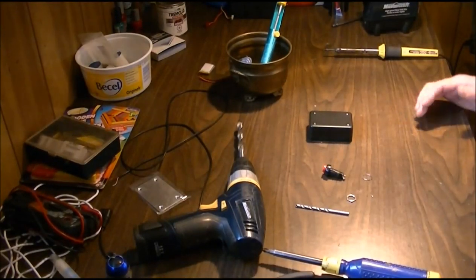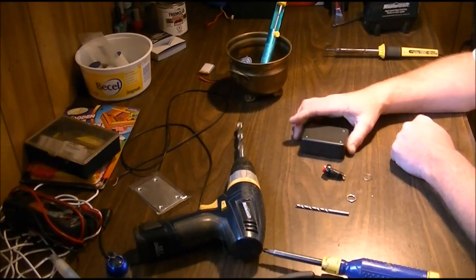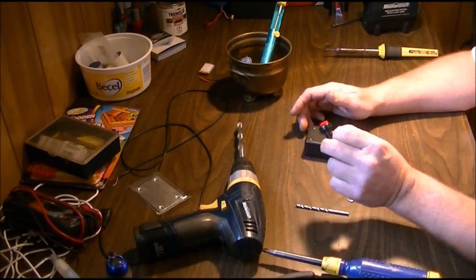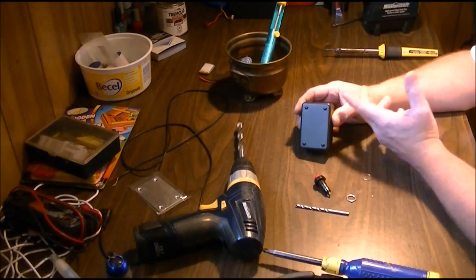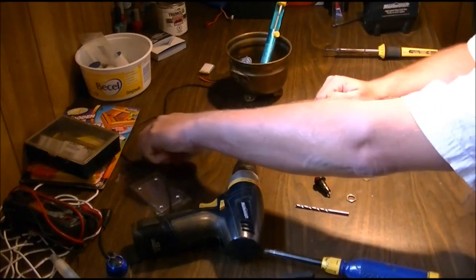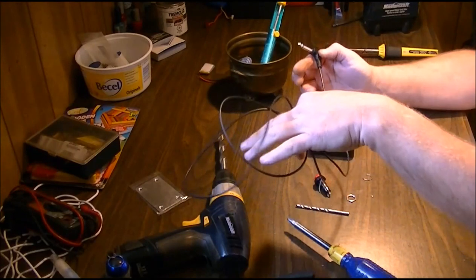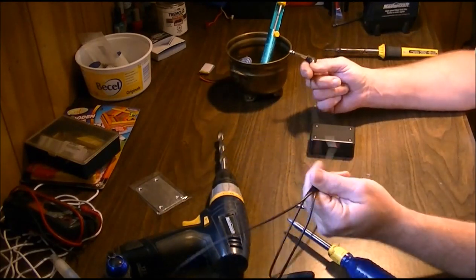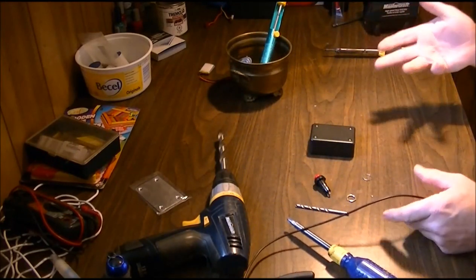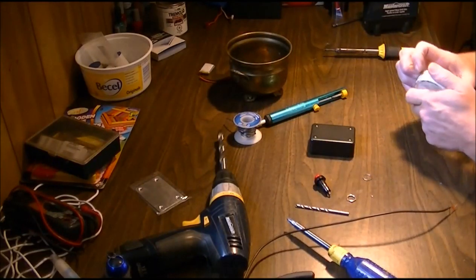Hey guys, welcome back. Today we're going to show you how to make a keyboard sustain pedal real cheap. You need a momentary switch — you can buy these for a couple of bucks — a project box of your choice of size, and either a quarter-inch jack with some wire. It doesn't matter what gauge; nothing is critical for this. You'll also need a soldering iron, solder, and some flux to tin your wires.